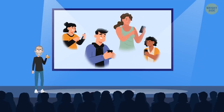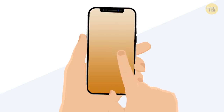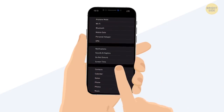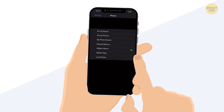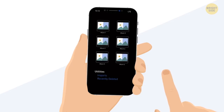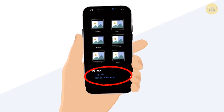If you don't want the hidden album to show up, you can hide it for good. Go to Settings, then Photos, scroll down, and switch off the hidden album mode. It's turned on by default, so this way you'll make it disappear. To bring it back, switch the hidden album back on.